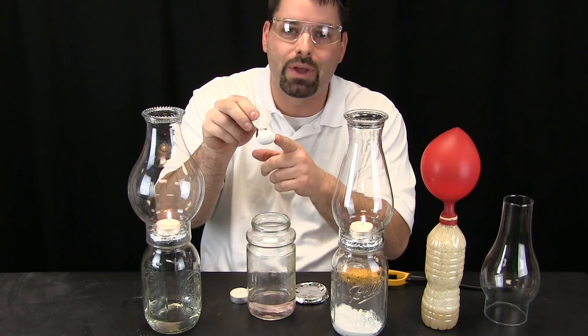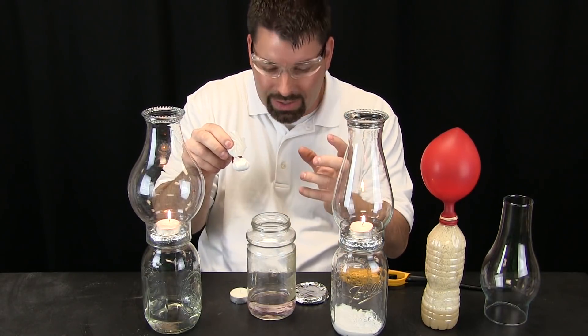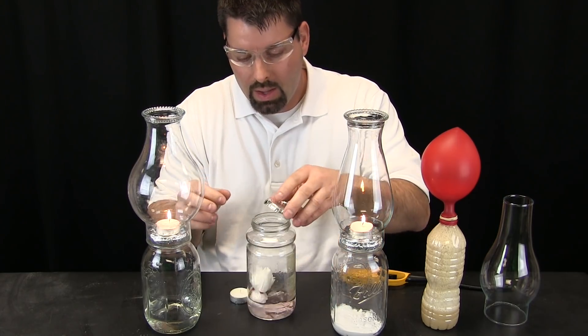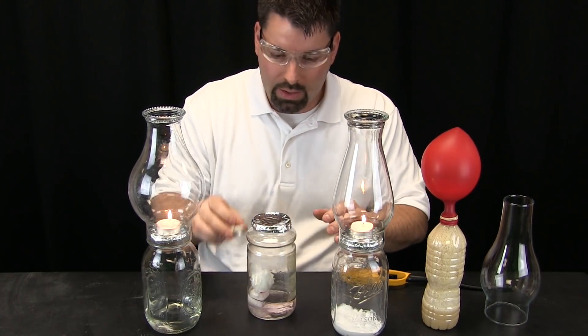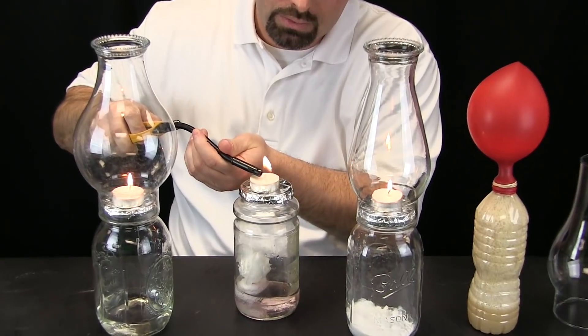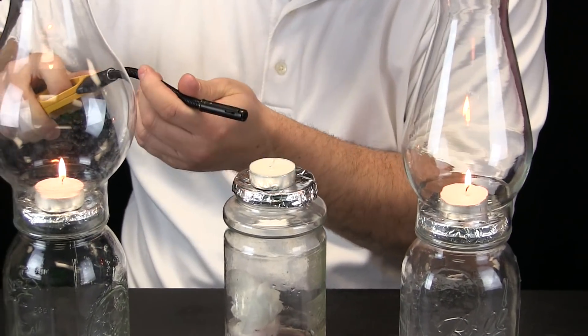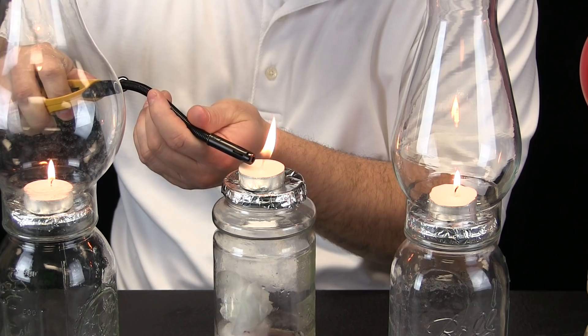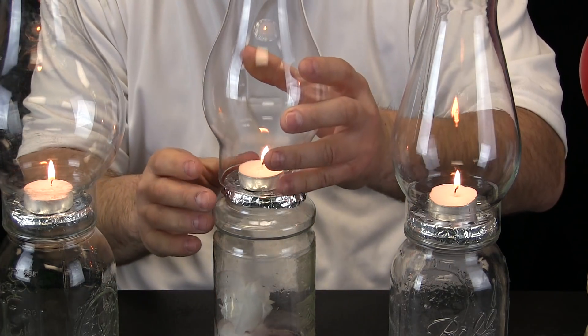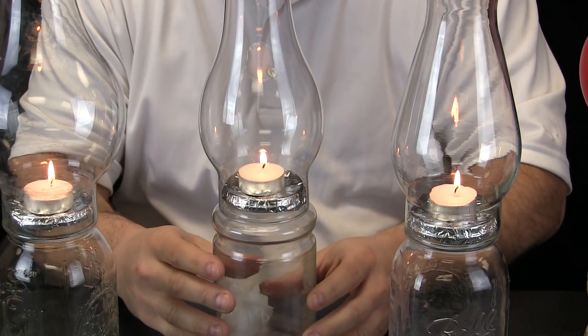Now what I am going to do is drop the baking soda into the vinegar, light a candle, and see what happens — so we can compare. If you look under the jar you can see chemical changes taking place.